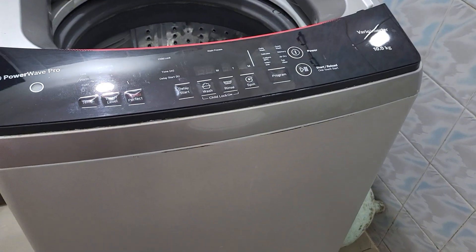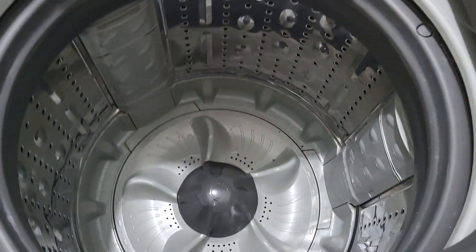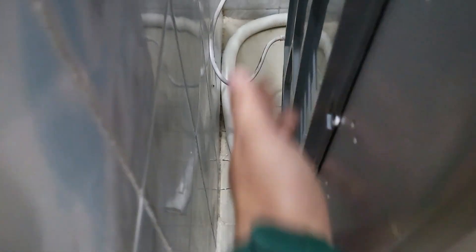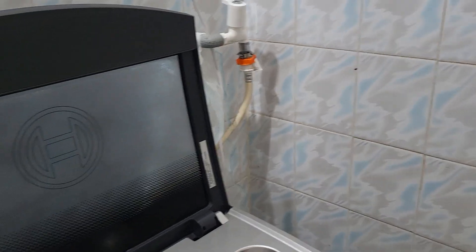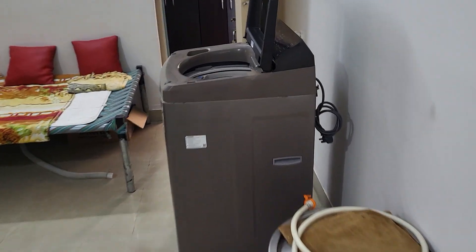The major difference I was expecting was in the top size, but the top size is almost the same — I'm not sure why, but the Bosch feels very big. On the back side, the Bosch has two inlet valves — one for hot water and one for cold water — whereas this Samsung is a very high-tech model with only one inlet point.